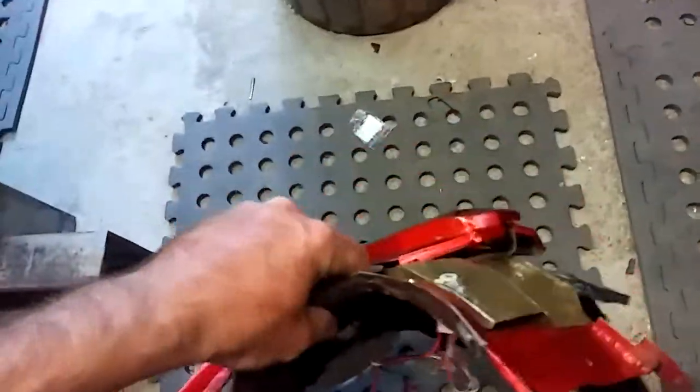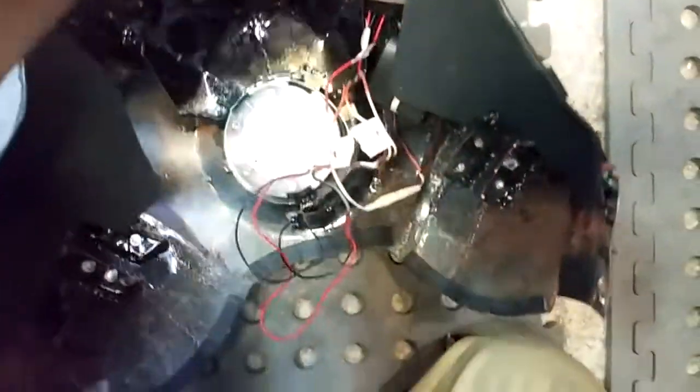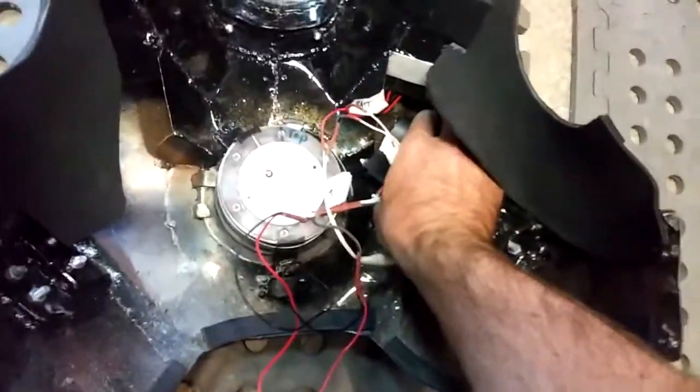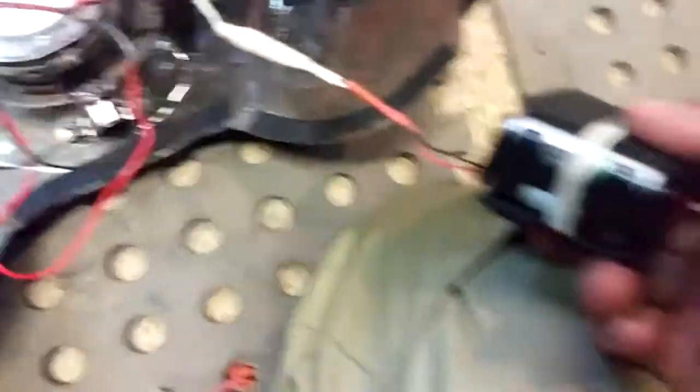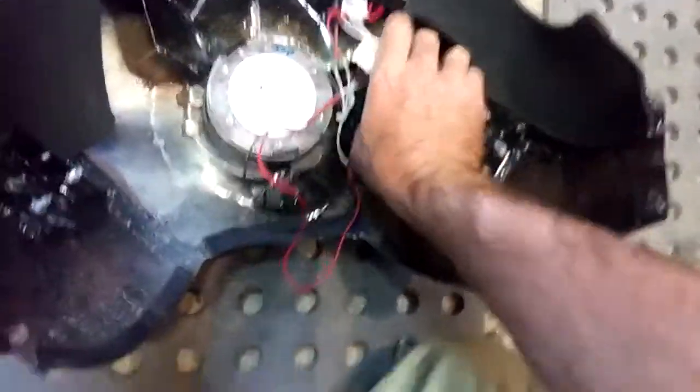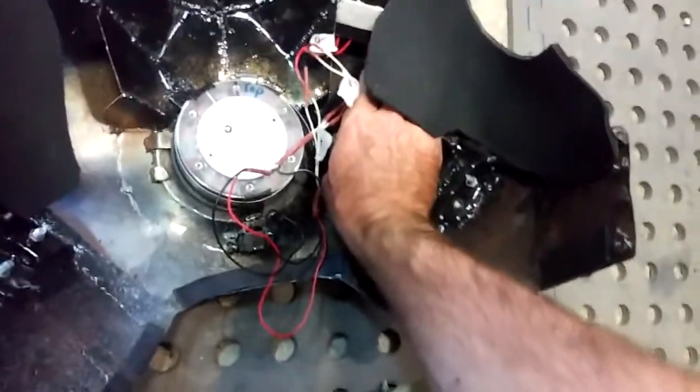I've made it a standalone unit, so it doesn't require power from anywhere else. Now we have a battery pack under here which just Velcros in, and I can just undo the plug there and pull it out to go and replace the batteries. Fairly easy — it sits under that flap there, well out of the way, and I've got plenty of room.